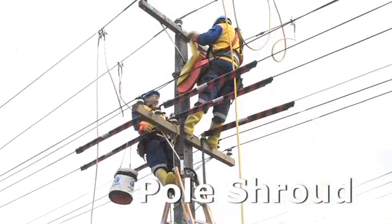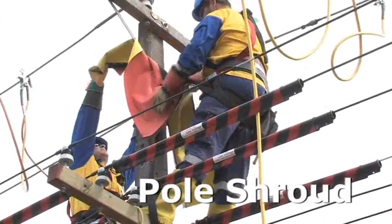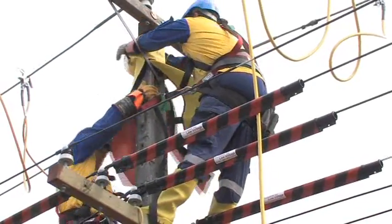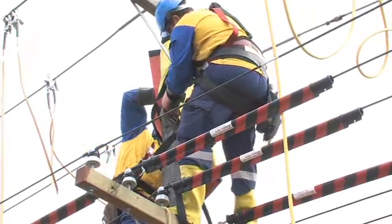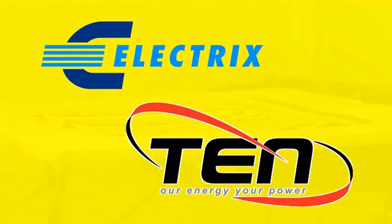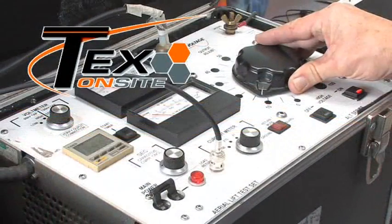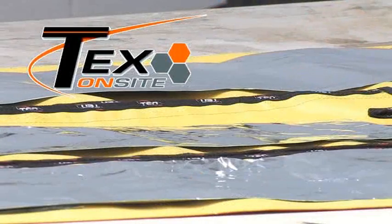The primary role of the pole shroud is to protect the worker from the potentially conductive pole. When used in conjunction with the dielectric boots and gloves, this meets the requirements of the SMEI handbooks. We developed the pole shroud in conjunction with the energy network. It's been tested by TEX OnSite at 10 kV for one minute, giving it a class 1 working voltage of 7.5 kV.